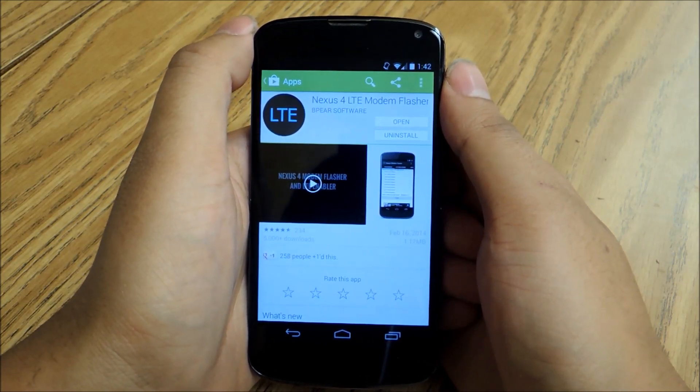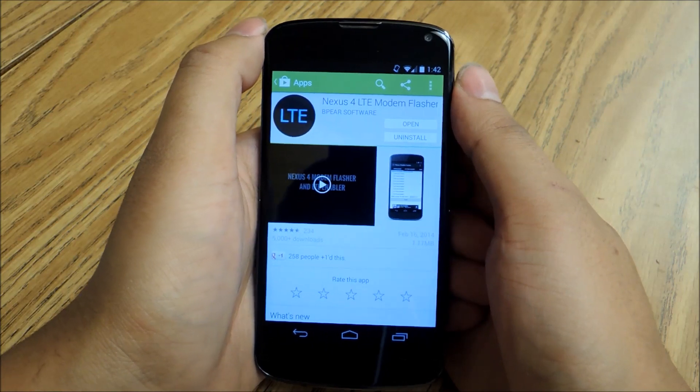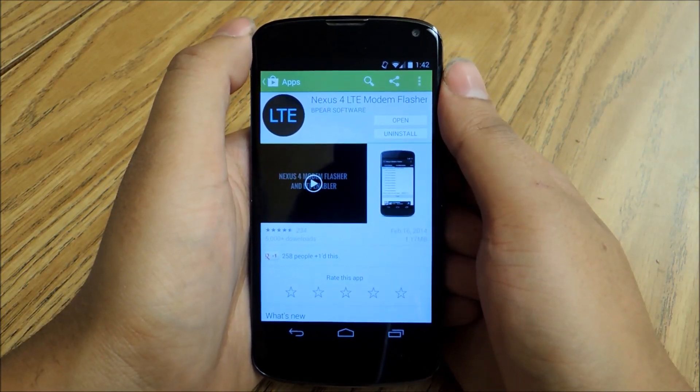This process is going to work the same on a Nexus 4 or a Nexus 5, either Nexus device running 4.4 KitKat. This process will be exactly the same.